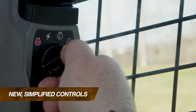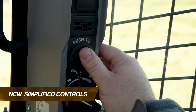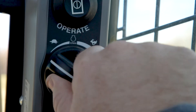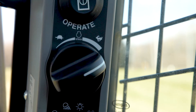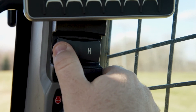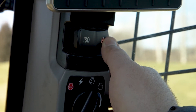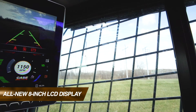Let's first look at machine startup. Each new B-Series machine features a simple ignition switch and a new large operate button to take the machine out of park, making it extremely easy to get up and running. A new throttle dial on the same post makes it easier to set engine RPM. Two simple buttons let you select between ISO and H operating patterns. Note that to switch the operating pattern, you must hold down the desired button and wait for an audible beep before you hit the operate button. If there is no beep, you're already in your desired operating pattern.